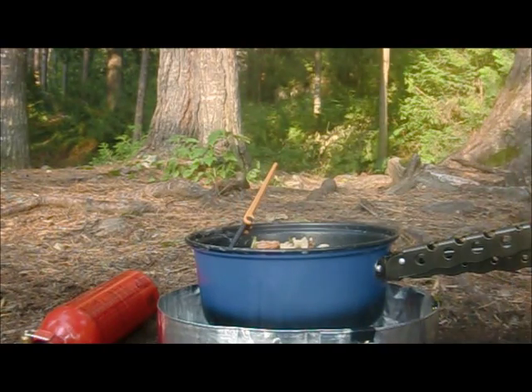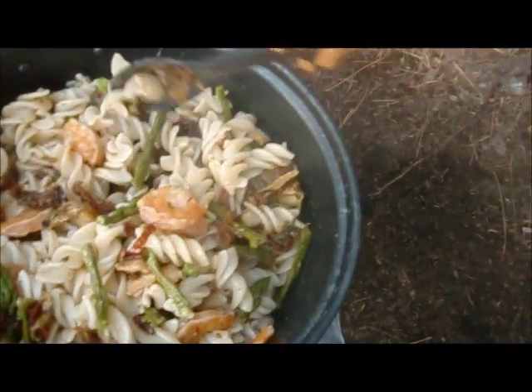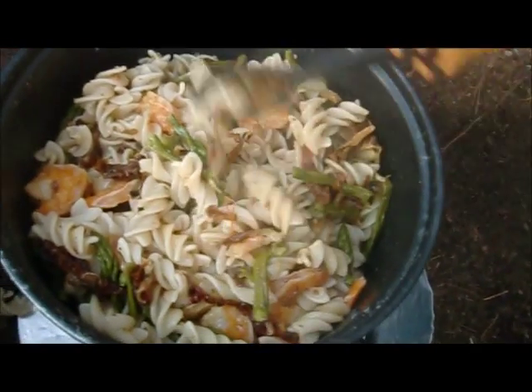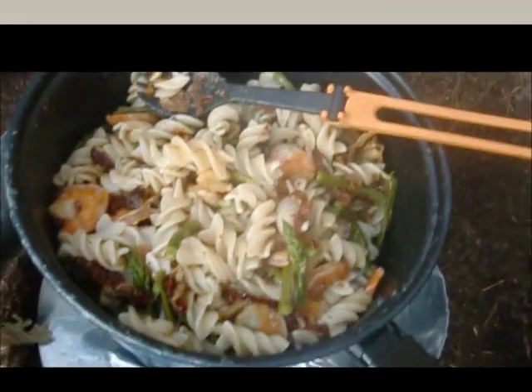I'm going to bring this over here so we can see it. We've got some warm shrimp pasta. Let's call it that. It's going to be great.